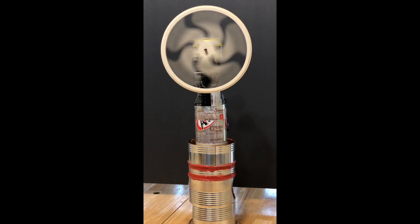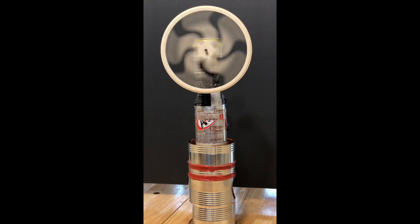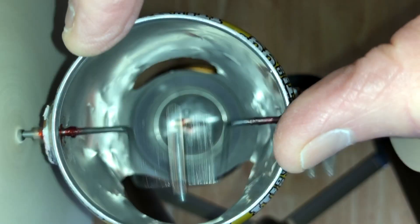The Stirling engine is an external combustion engine that uses air as a working fluid. By continually moving air between hot and cold parts of its interior, the Stirling engine uses expansion and contraction to produce motion.